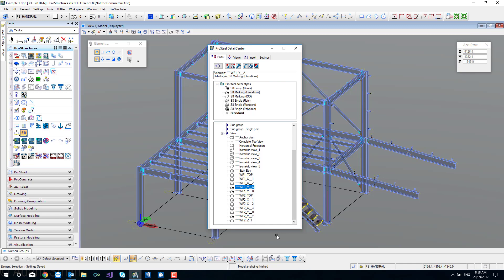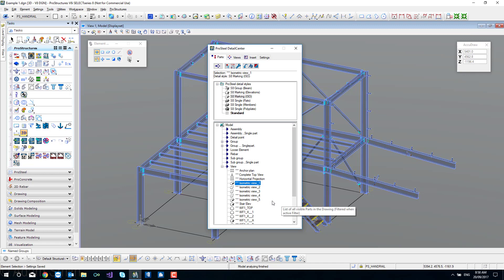I also like to throw in some isometrics. I'm a big fan of isometrics and my favourite ones are ISO 1 and ISO 5 because that's the front and the back of the building. It's just a simple case of picking the one we want and dragging it onto the presentation style we want. If you make a mistake, just pick the same view up again and drop it onto the right style.